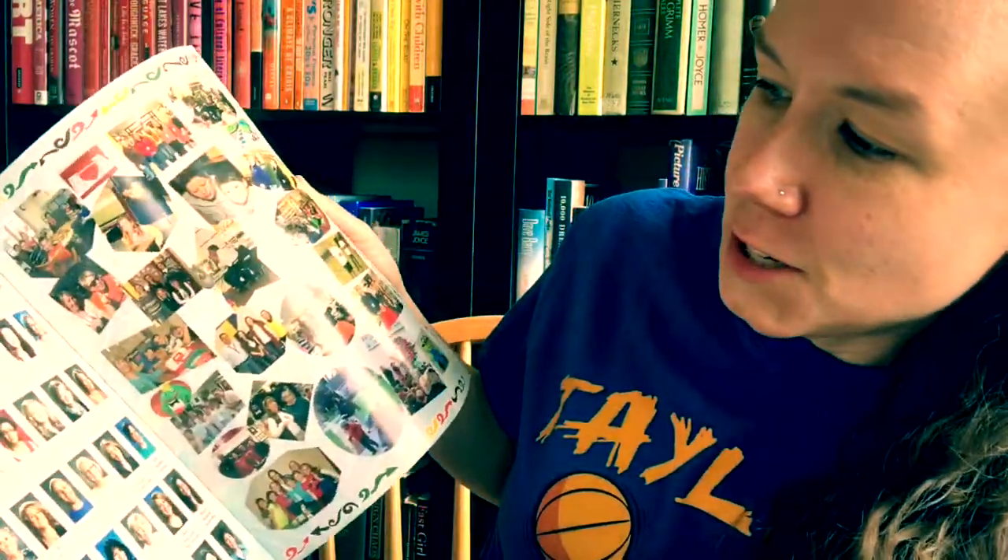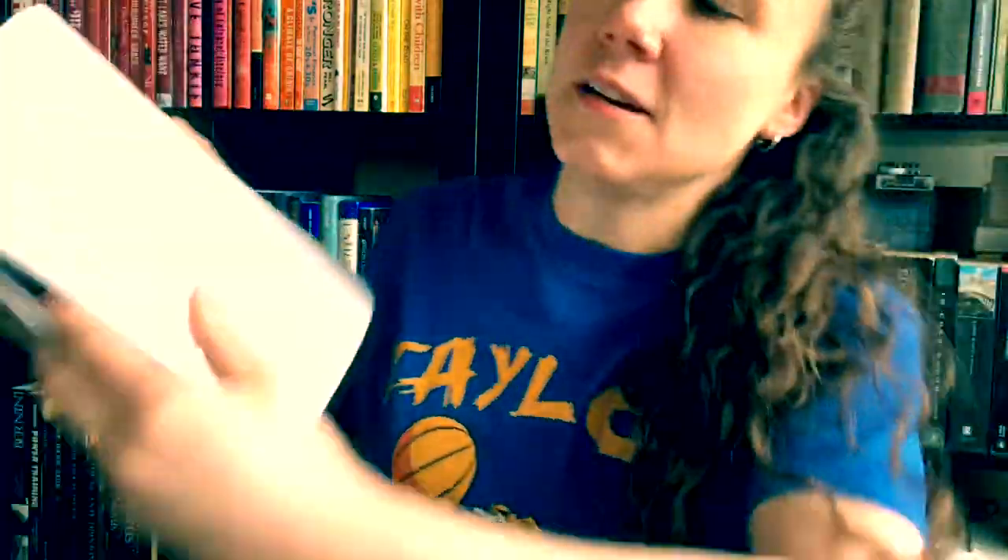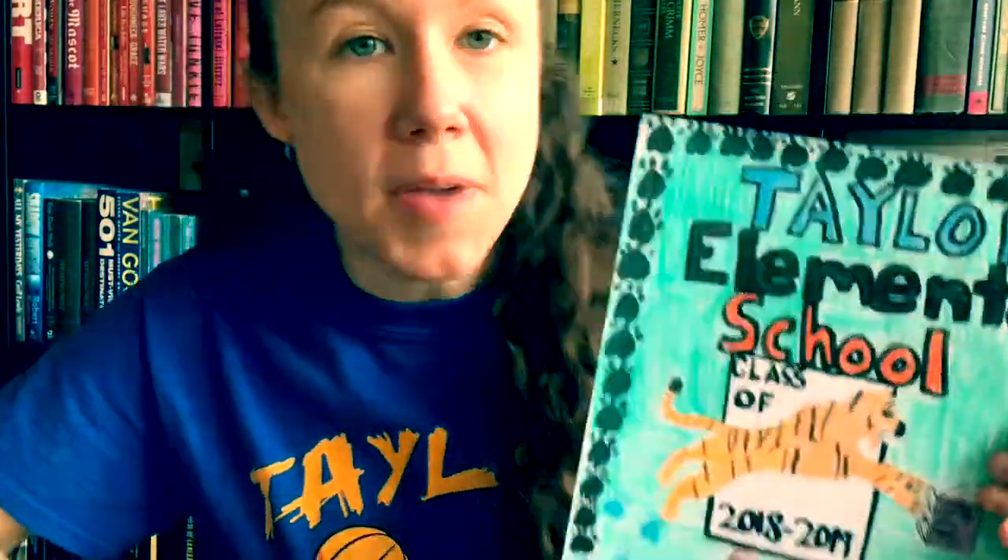Hello artists, it's that time of year again — time to submit your entry for the yearbook cover of Taylor Elementary. For those of you who don't know, a yearbook is a special book where we put all of your teachers' pictures and your pictures, and pictures of the fun things we did over the past year, so that you can have it as a keepsake. You can design the cover — here's an example of a previous design.